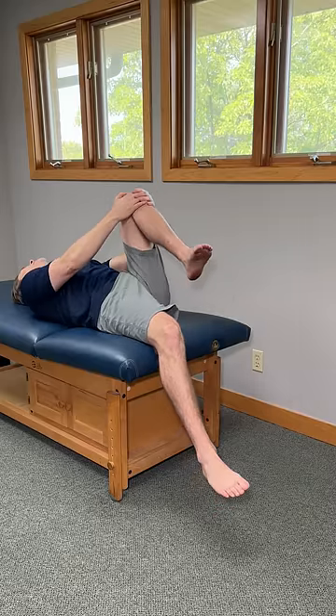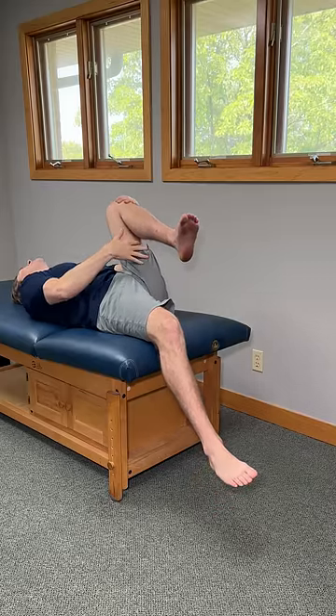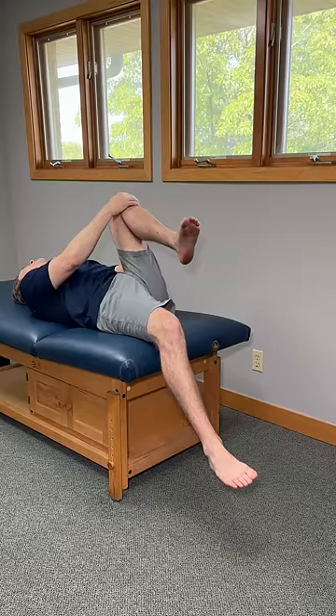We're going to start off by taking one knee and pulling it towards our chest as much as we can, until we feel a really good stretch form on the back of our thigh going into the glutes.